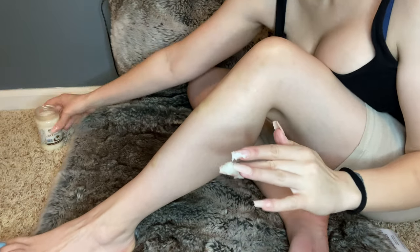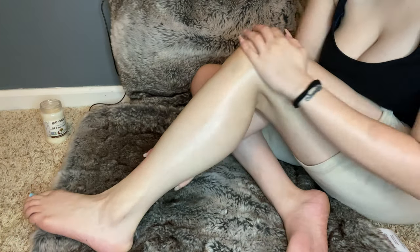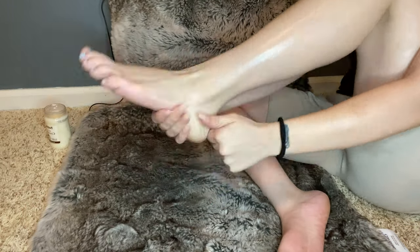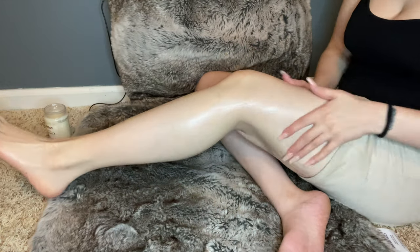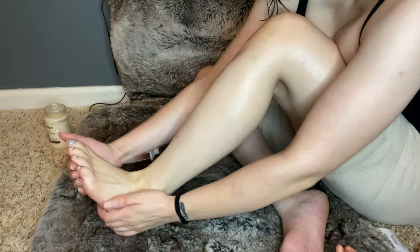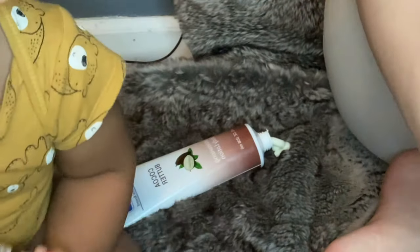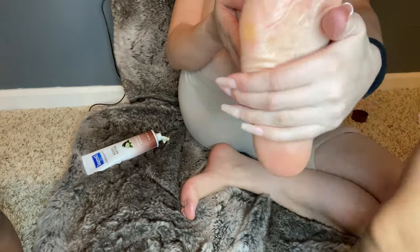Look at that glow! Moving down to my legs, I'm doing the same moisturizing routine I did on my upper body. I'm sorry if you see any bruises on my legs — I have an iron deficiency so I bruise really easily. These products really moisturize my legs and feet so well, my feet feel amazing — baby soft. And these products are so comfortable to use. Go to the Dollar Tree!